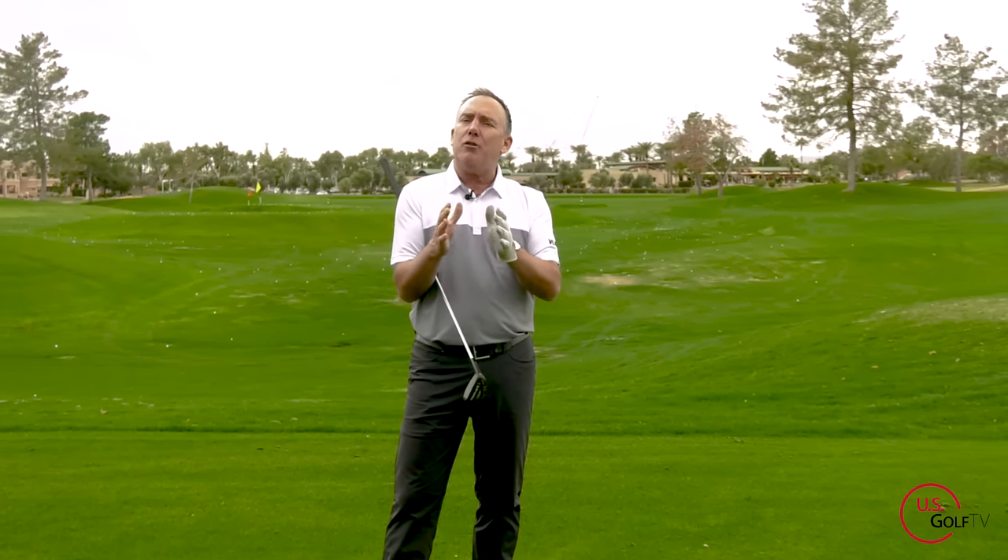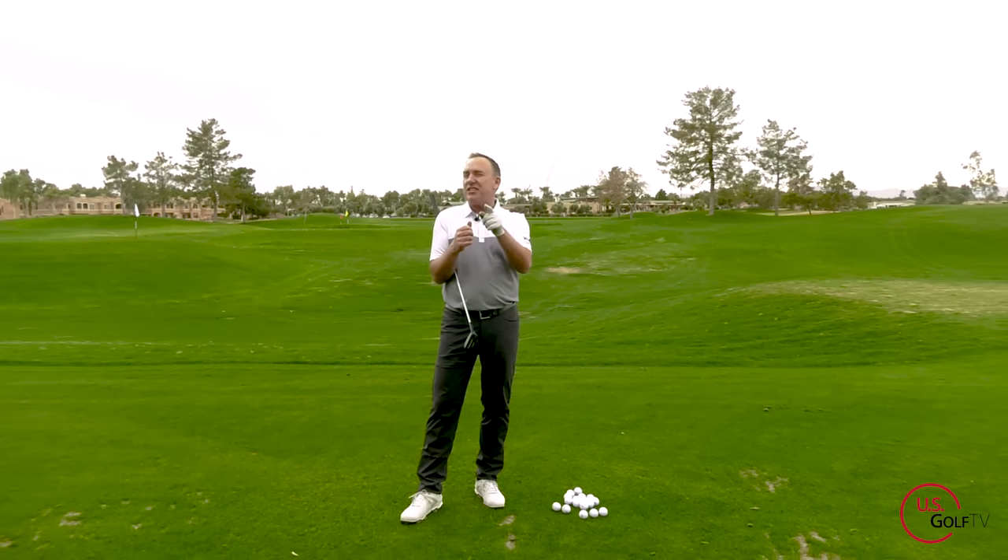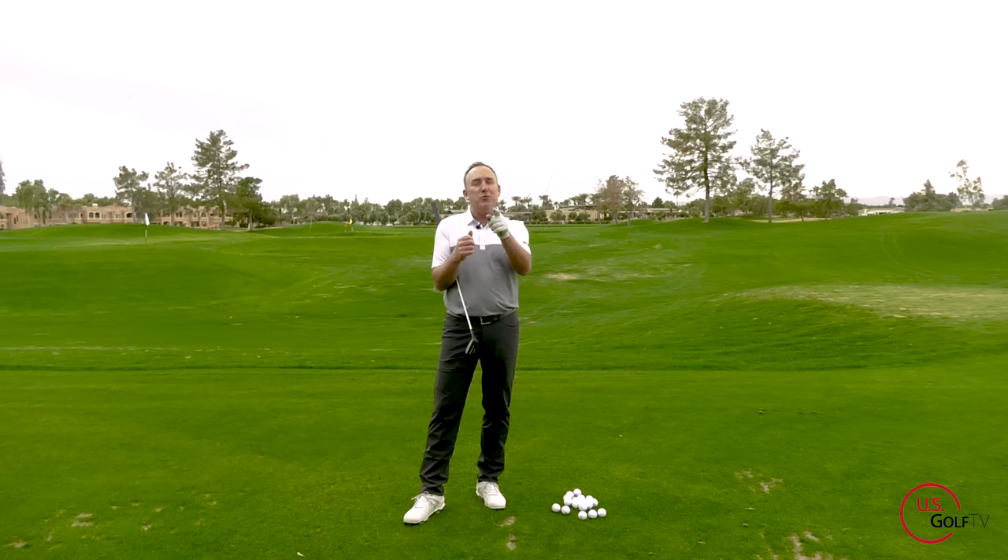Today I'm going to share with you how to aim the club face and how to aim your feet in a process that can get you dialed in. If you know the name of the movie that line came from, put it in the comments, because you're an experienced golfer who watched that movie a long time ago.